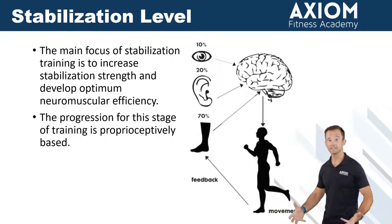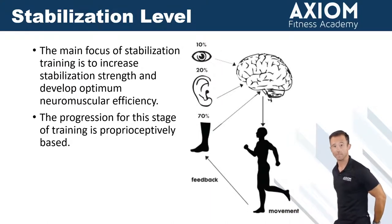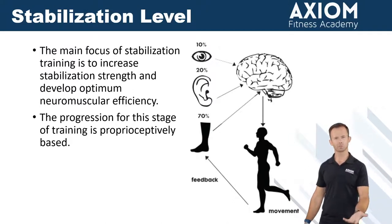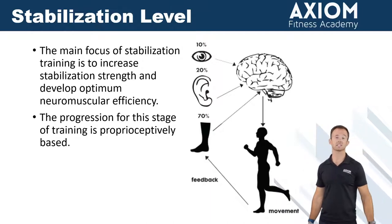In the squat, that means we are hinging at the hips first, so that when we get to the bottom — or whatever depth they're achieving — we're engaging the glutes, putting those hips back, utilizing the quads, the hamstrings, the glutes together, the coordination of the hip and the knee bend. It takes time for people. When you really start to break down what's happening in the body, you can see that each of these exercises is kind of like a skill.